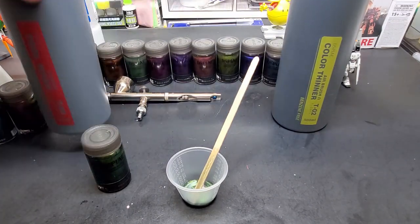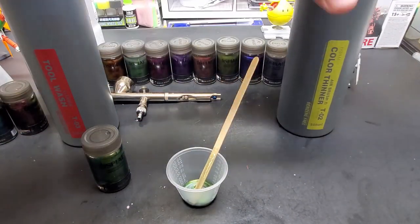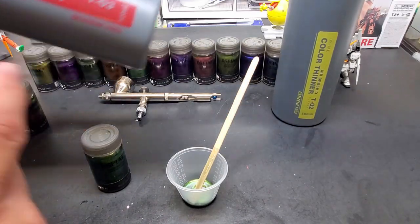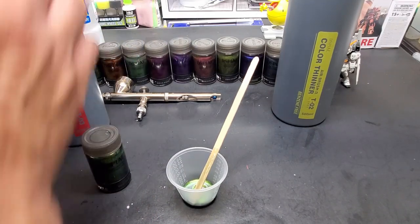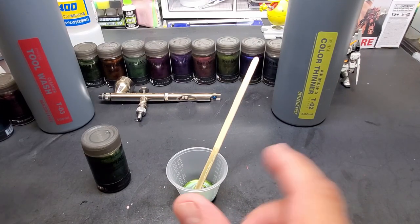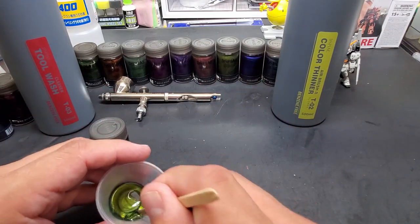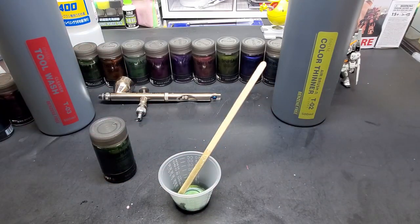I like their thinner for their paints — I've tested a lot but I've gotten really good results using their thinner, and it's not that expensive. You're getting a giant bottle, really good value. So if you guys order these, make sure you throw this in the cart. This tool wash cleans the airbrush terrifically. We're going to use both the tool wash and their thinner. Take a shot of this through the airbrush and it cleans it right out. Here's what we're working with.